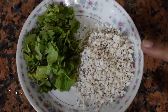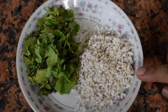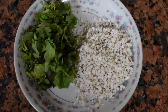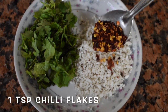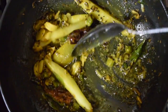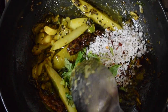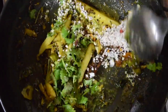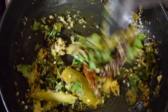It should not be mushy. Here I have taken 1 tablespoon of grated coconut and coriander leaves. Coconut is optional but I like to add it to the dal — you can skip it if you don't like coconut. Also add 1 teaspoon of chili flakes. When the water has dried up, add the coconut, coriander leaves, and chili flakes. Give it a nice good mix for about a minute or so.